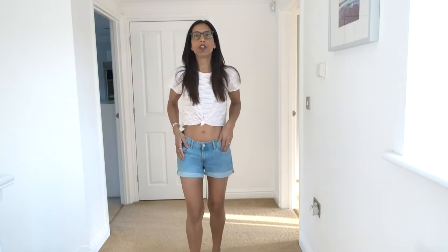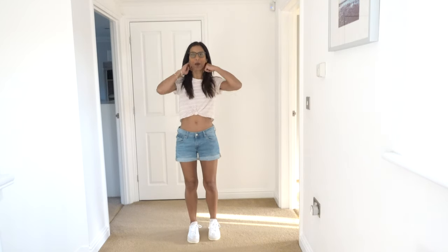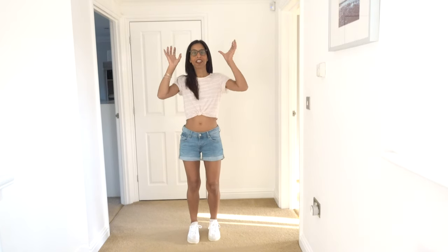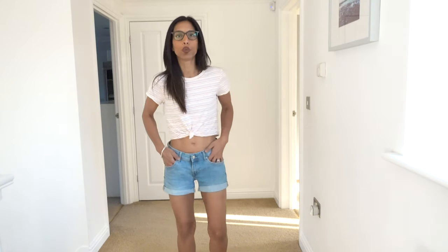Next look: the other cropped tee with a little knot — this one is even more cropped than the Deja Vu one. I paired it with some old H&M shorts and my Adidas Sambas. This is a very handy t-shirt for going for breakfast on holiday — ideal, bargain, happy.